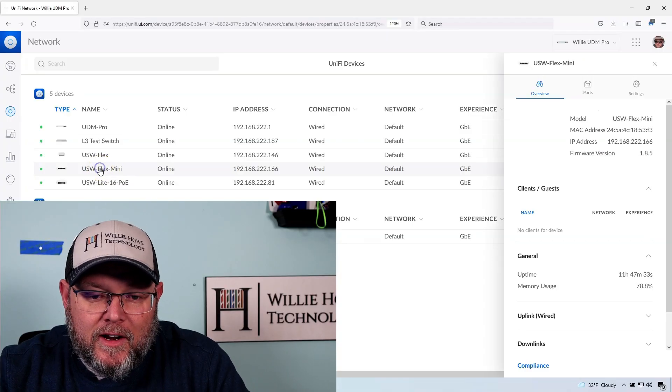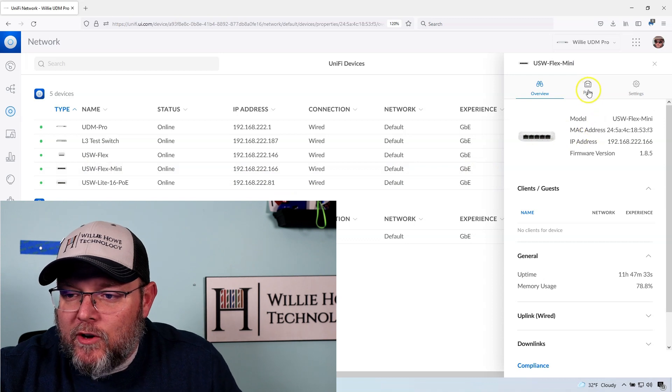The first thing you've got to do is make sure that your Flex Mini is adopted into your controller. I'm going to go ahead and click on the Flex Mini and go over to ports.